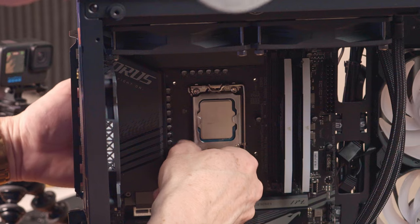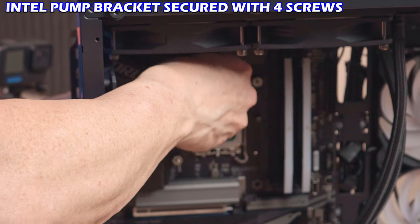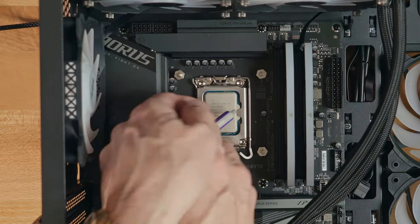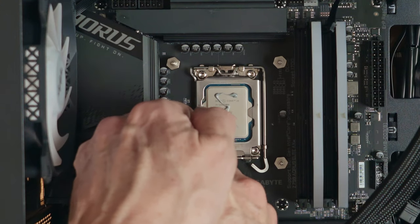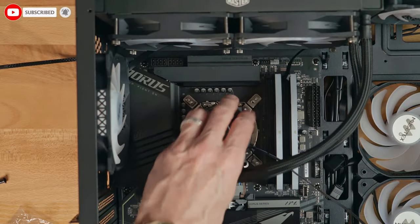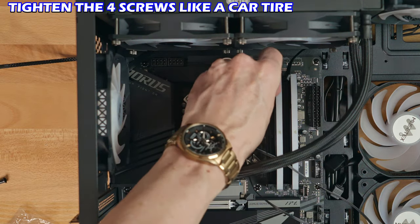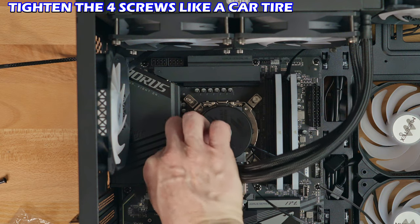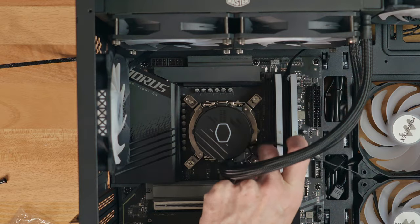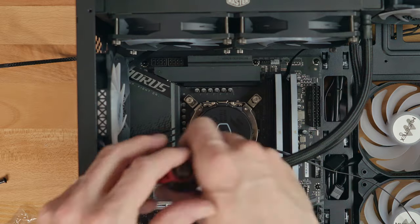Now we'll attach the pump bracket to the back of the motherboard using the Intel bracket and four screws to secure it. Add some thermal paste — I use the hourglass configuration — then attach the pump and secure with four screws. When tightening the pump screws, go bottom-left, top-right, bottom-right, top-left — a cross-rotation pattern, same concept as tightening lug nuts on a tire.